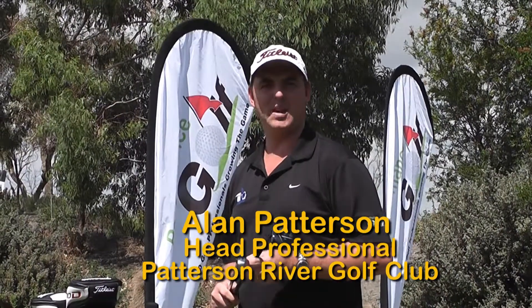Hello, I'm Alan Patterson, Head Professional at Patterson River Golf Club. Today I'm here to talk to you about hybrids versus long irons.